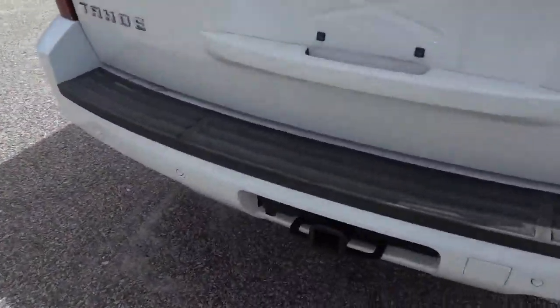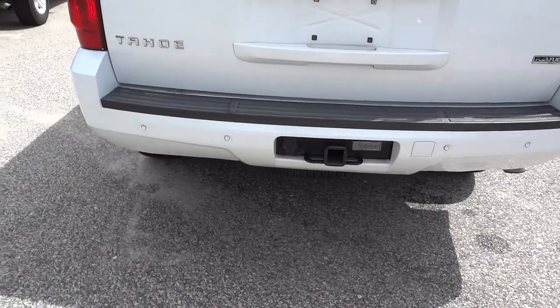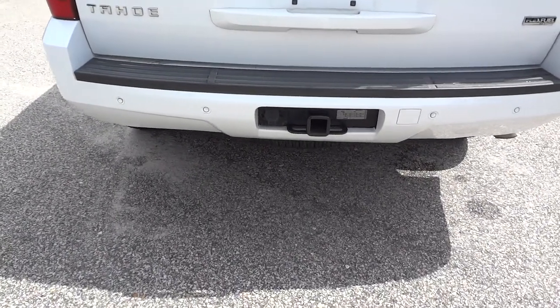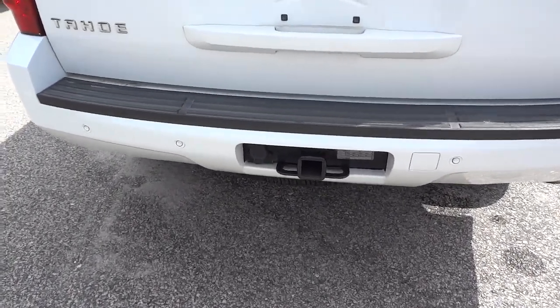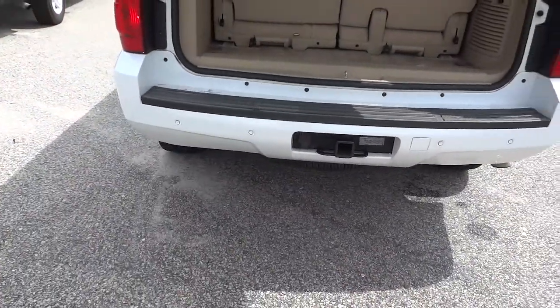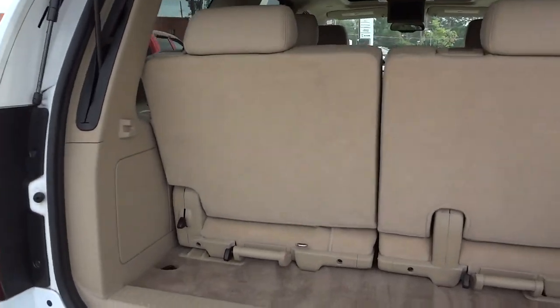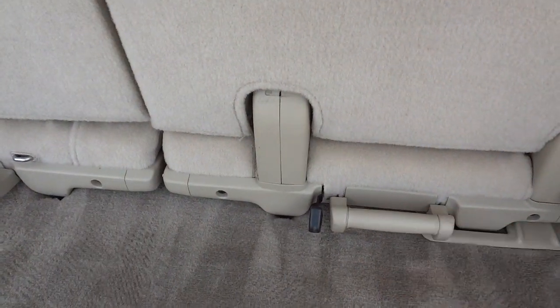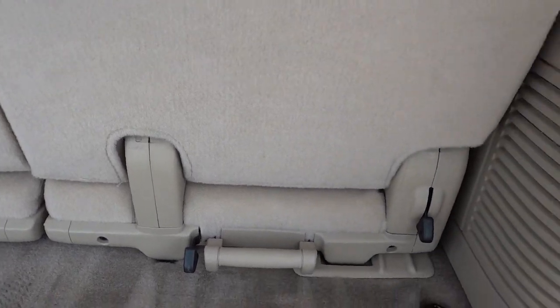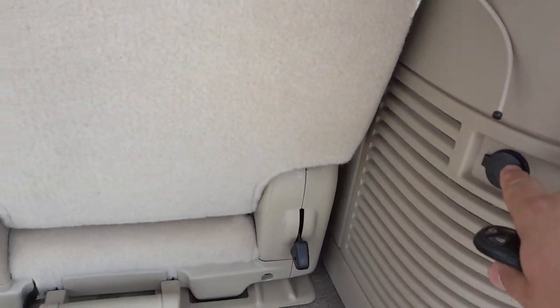We do have a towing package and backup and parking sensors. Let me go ahead and open up the tailgate using the key fob. These seats here will fold down — you unlatch them using that handle and you can pull them out if you need more cargo space and less passenger space. There's also a 12-volt power supply back here.